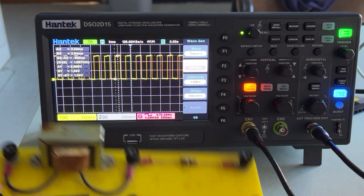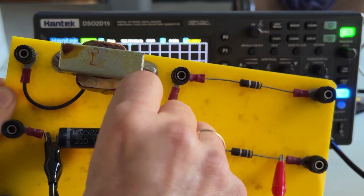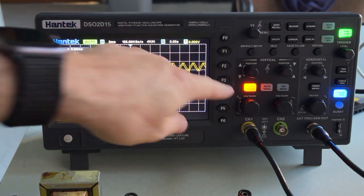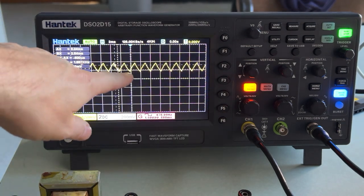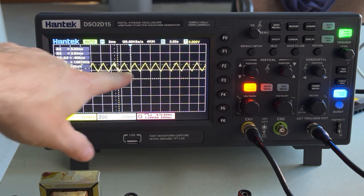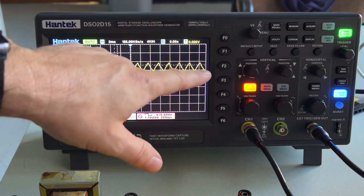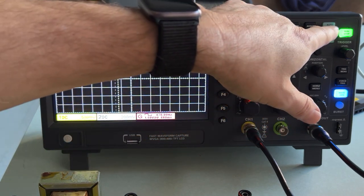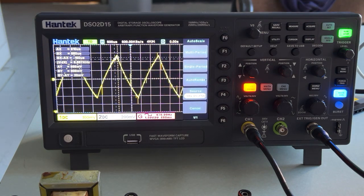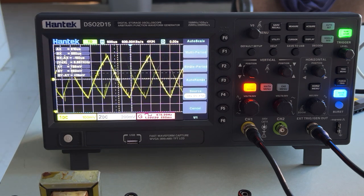Let's go ahead and switch my probe channel one to the capacitor. This is connected to channel one. You'll notice that this is not what I want — I want a nice decay curve, but it's not charging up all the way. Whenever you get something like this where it's shaking back and forth and not big enough, there is a magic button called auto set. If I push this, it will scale it to what it thinks it should be. Now the trigger is still not right.